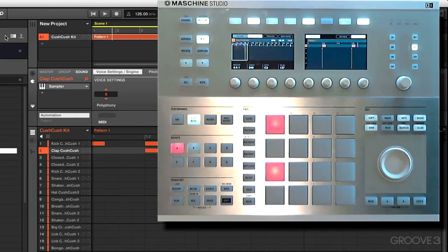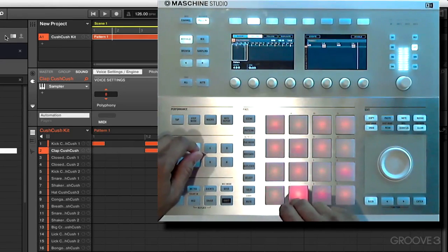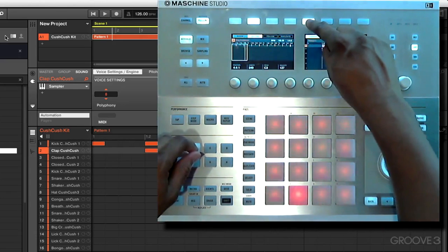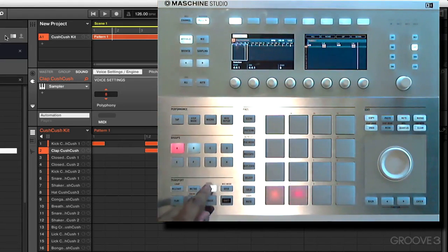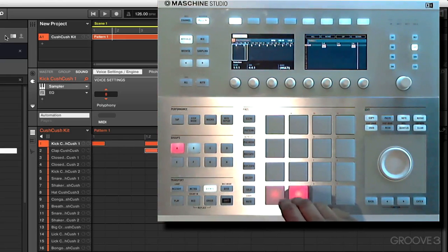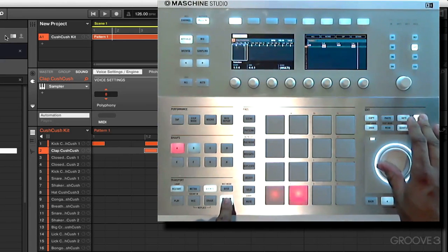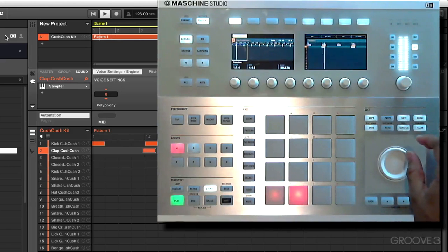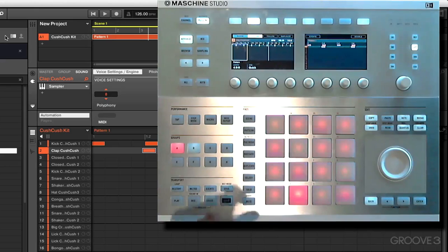That sounds a little stiff and mechanical, like a ticking clock. We normally go into the groove menu to fix that, but we're going to show you a different way this time. Let's get back into arrange mode, hit pattern. We want to hit the event button to highlight the entire row — the kick or the clap — and nudge the clap forward a bit. With the clap selected, hold down shift, hold down nudge, and turn the jog wheel counterclockwise, bringing it a little bit earlier. That just adds a little bit of urgency to the groove.